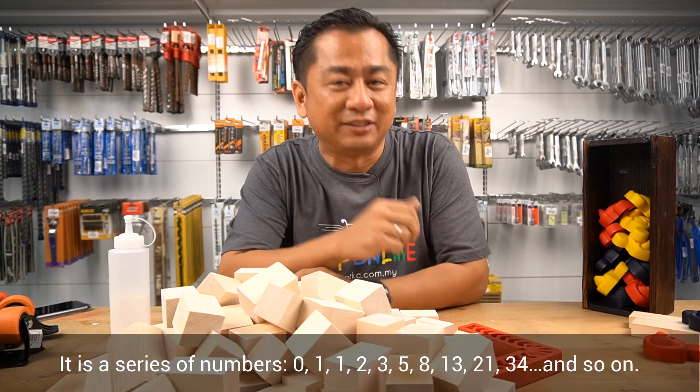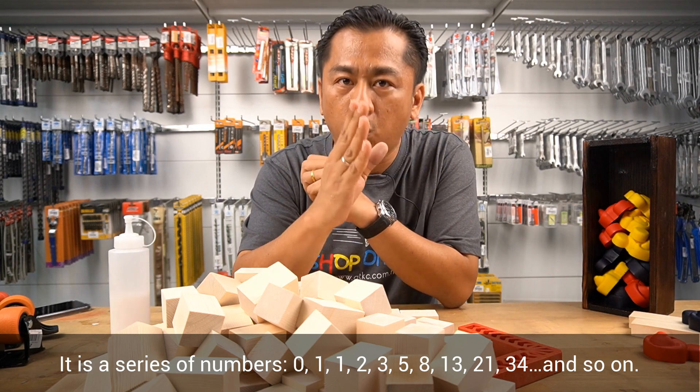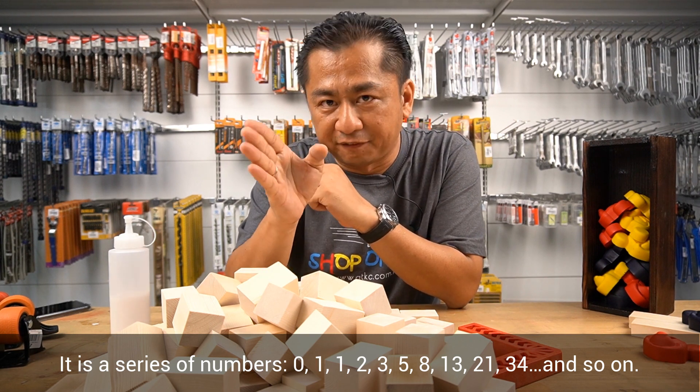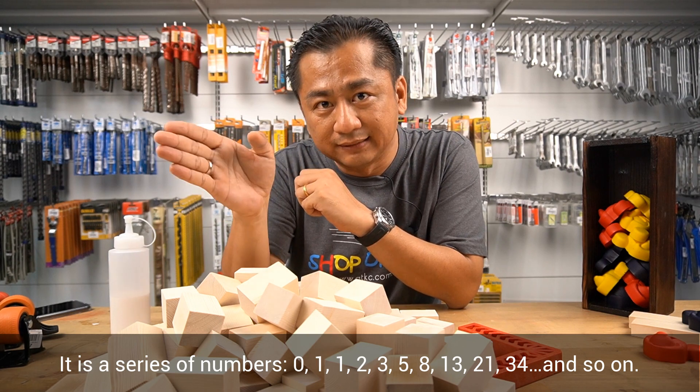Have you ever heard about it? So it is a series of numbers: 0, 1, 1, 2, 3, 5, 8, 13, and so on.